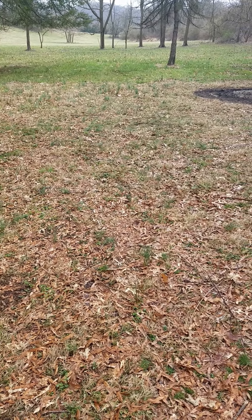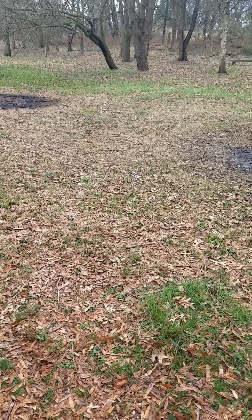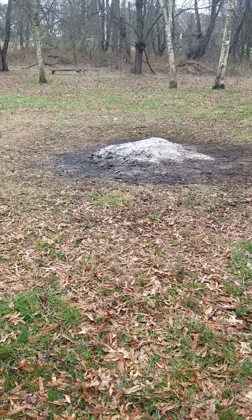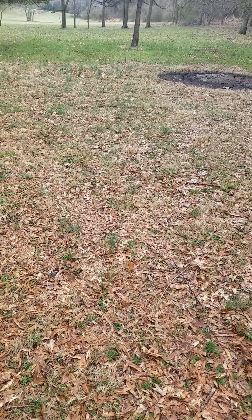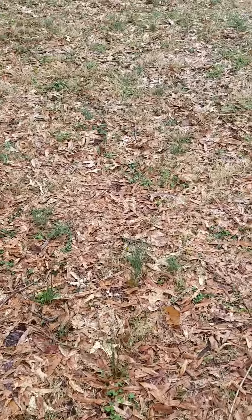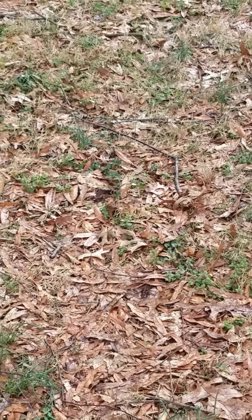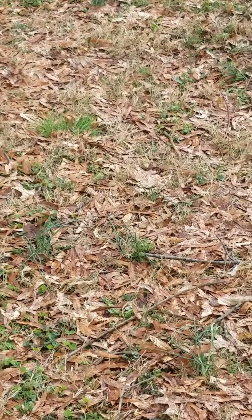We're going to start some videos on how to do a garden. This is where we're planning on putting our garden this year. You can see a couple of spots where I've been burning old branches, but you can also see by looking at this ground that there are a lot of twigs, some leaves, some grass — that stuff we don't want for a garden, particularly the grass.